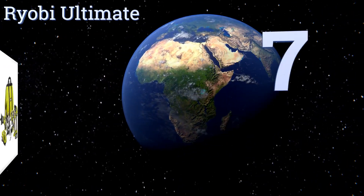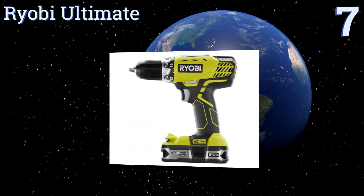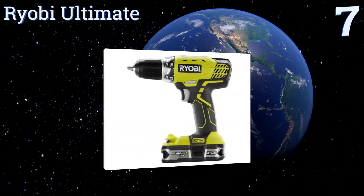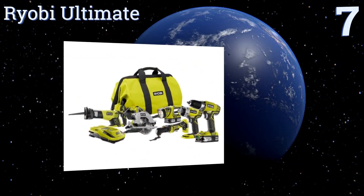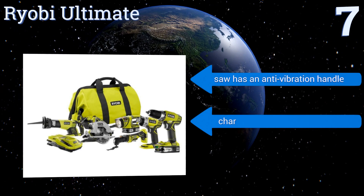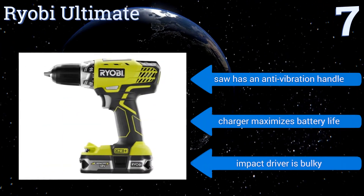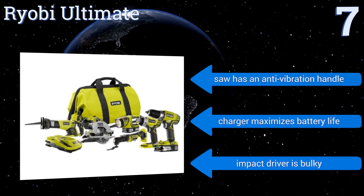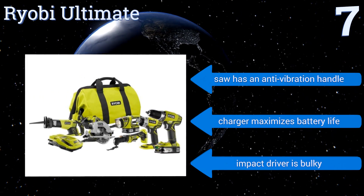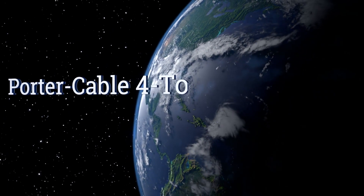At number seven, the tools within the Ryobi ultimate work with a variety of batteries and chargers, so you don't need to hunt down specific styles to power up your gear. It features a compact drill that performs as well as most full-sized models, but it doesn't include a cutoff tool. The saw has an anti-vibration handle and the charger maximizes battery life, but the impact driver is a bit bulky.